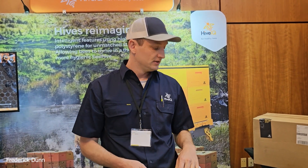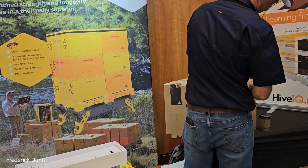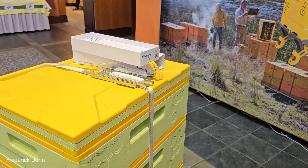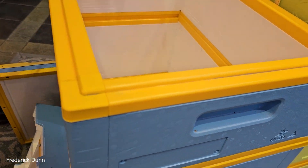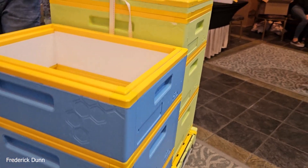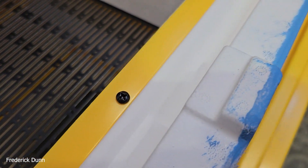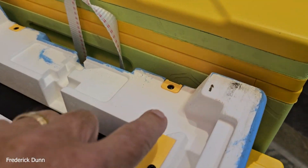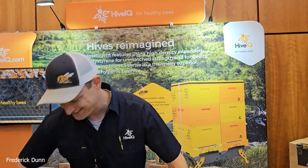You've got to glue it, screw it, and paint it. Now, the screws — sometimes with other polystyrene hives they're just carbon steel drywall screws that rust easily. On these boxes, there are eight screws per box and they're underneath the profiles, so they're not exposed to the weather. You will see some screws on the bottom board, and those appear to have a finish — possibly powder coated — which seems better.